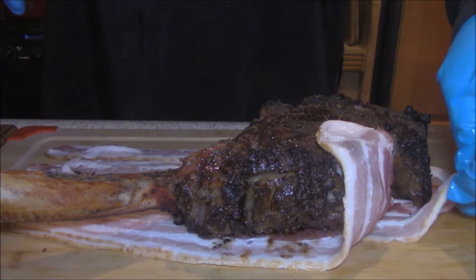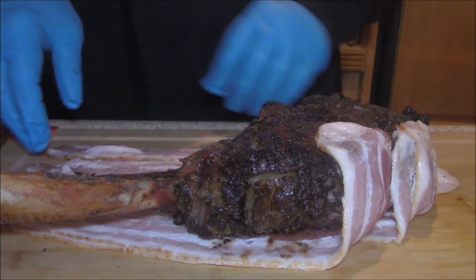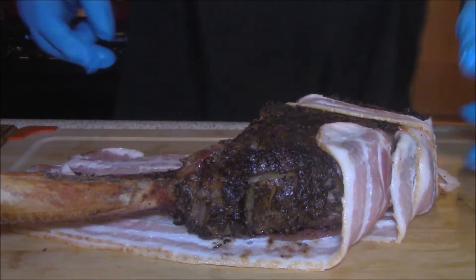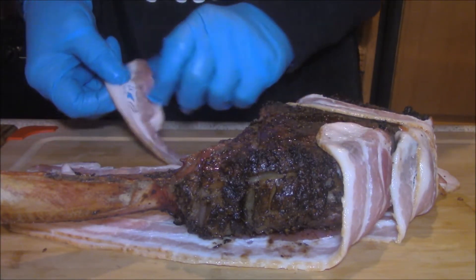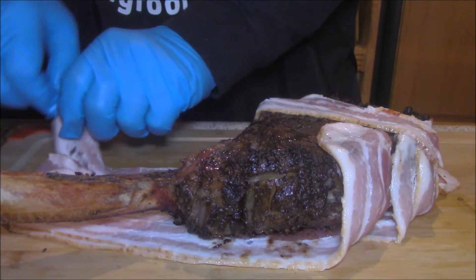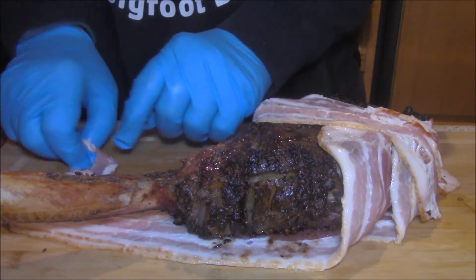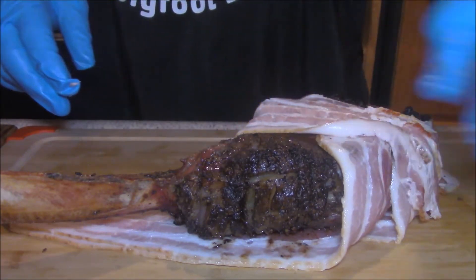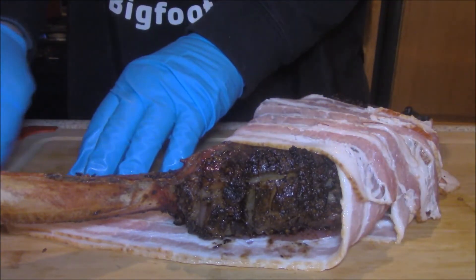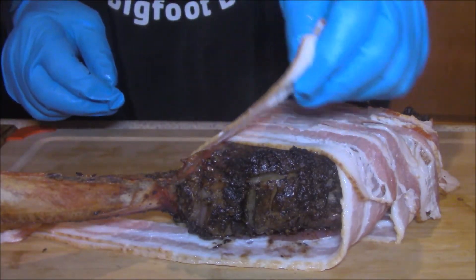Let's wrap this beautiful piece of meat with this bacon. That's a wonderful smell, and this is the surprise I was talking about — wrapping this big old tomahawk in some good regular cut bacon. We're going to let this rest for a couple of minutes with this raw bacon on it before I put it back on the grill, because I want the grill to get really hot. I just added more coals for more heat.